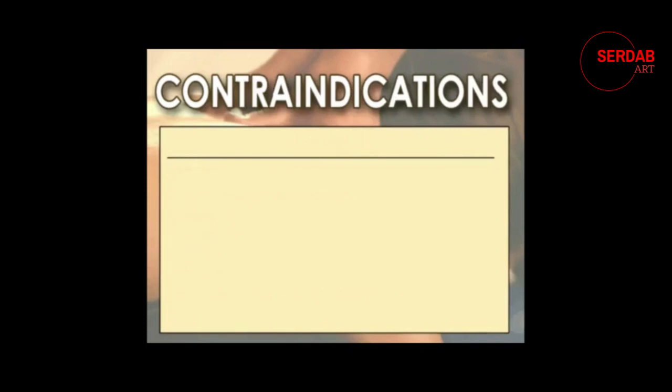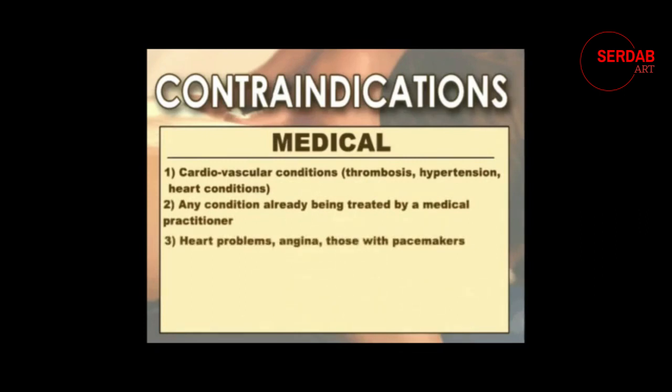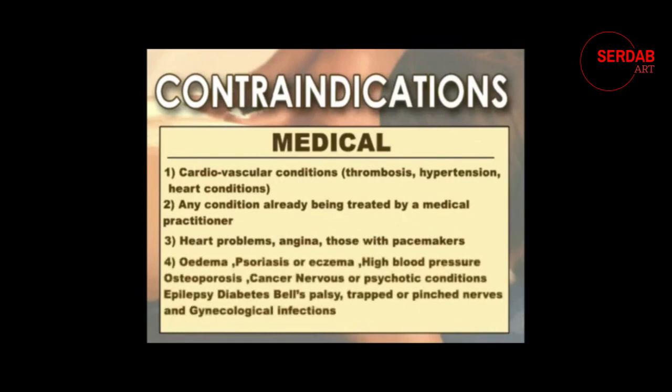The third group is called medical contraindications and you have to get permission from a practitioner or doctor before you can massage anyone with one of these conditions. These include anyone with cardiovascular conditions, any conditions already being treated by a medical practitioner, heart problems, and anyone with a pacemaker. If you want to stop your DVD and have a look at all these conditions you can do that. We're going to move on to the next section now where we will look at the actual tools you need to do your massage with.